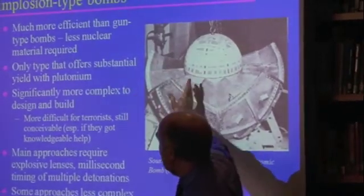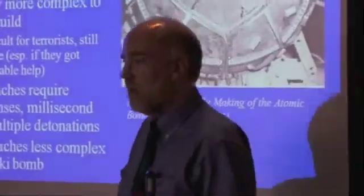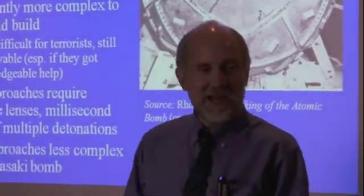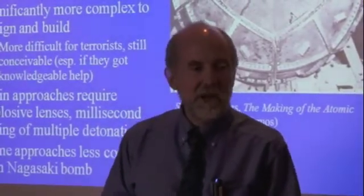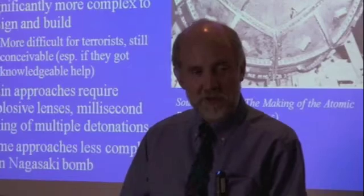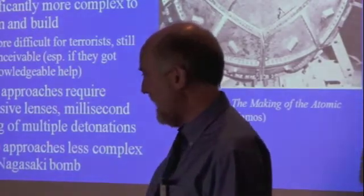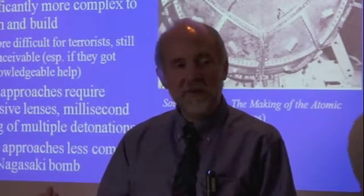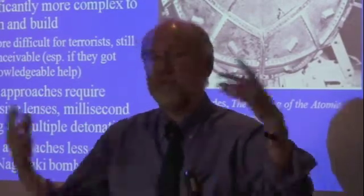This is the only type where you can get a substantial yield out of plutonium. If you are trying to do a gun-type bomb with plutonium, it turns out — and this was only discovered as they were well on their way in the Manhattan Project — plutonium has a lot more neutrons just naturally there all the time. When you make plutonium, you're irradiating uranium-238 in a reactor and it absorbs a neutron and turns into plutonium-239. But if you leave it in a little bit longer, some of it turns into plutonium-240, and you just can't avoid having some plutonium-240, which falls apart all the time.